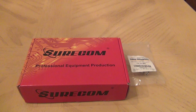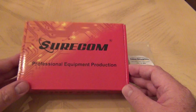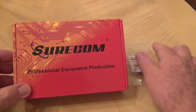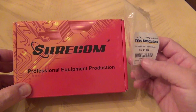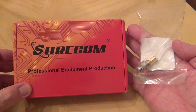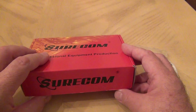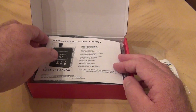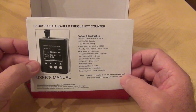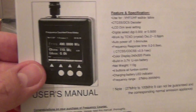Hello and welcome back to my channel. I just got some new toys today — that's a Surecom frequency counter, and I also got an adapter to be able to use some Baofeng antennas with the device itself. So let's unbox this, and I will follow this up with another video to test it out. It's called the SF401 Plus.